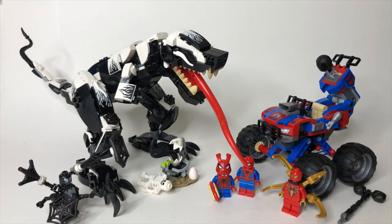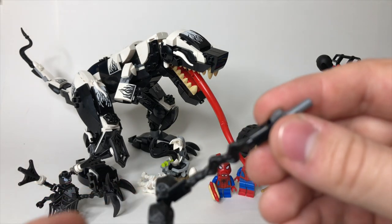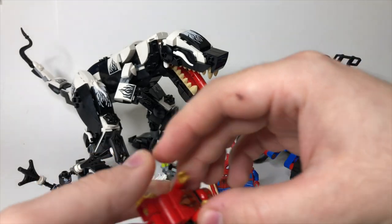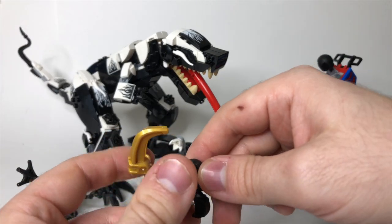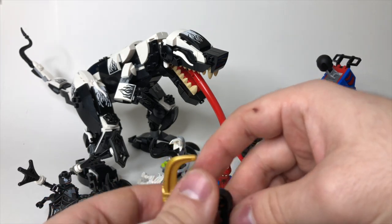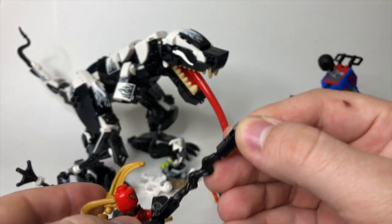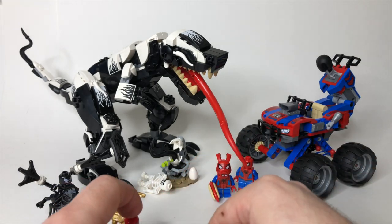We do have these Venom web handcuffs here, which — on the packaging and in the instructions — the idea is to put these on Iron Spider, and then he could be dragged along like that with these handcuffs. Kind of a neat idea in and of itself.